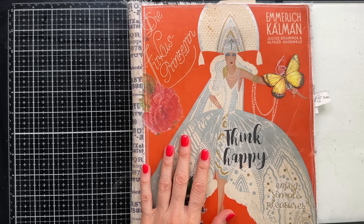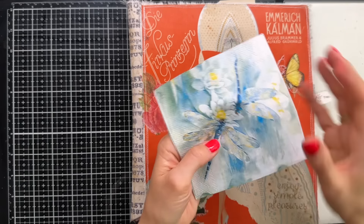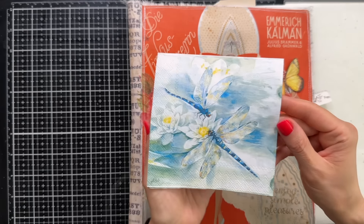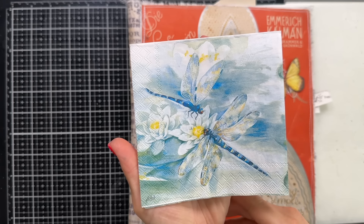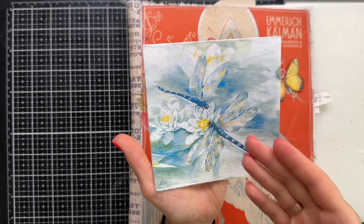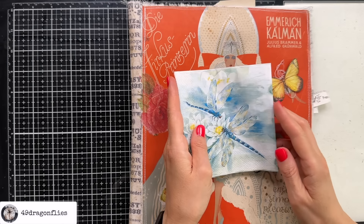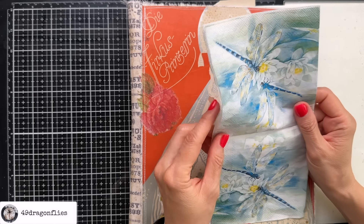In addition I want to use this gorgeous napkin that I received from dear Sherilyn. Not only does it have beautiful dragonflies but it's also my colors — the blue and the yellow. How amazing is this? Thank you so much again Sherilyn. These are just amazing.